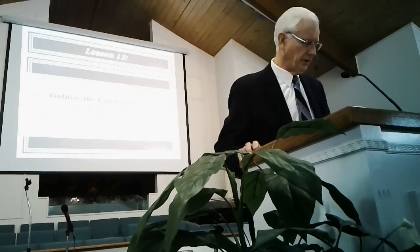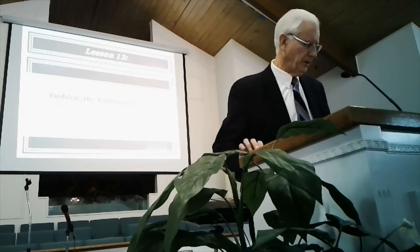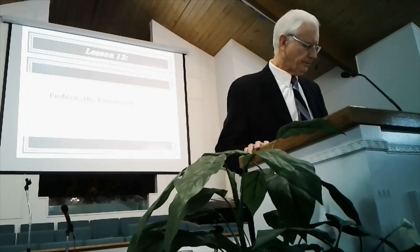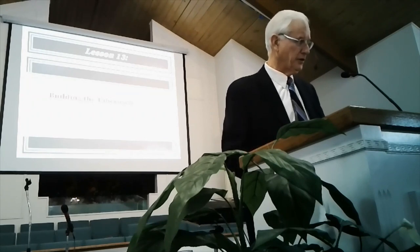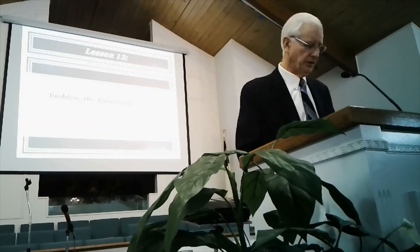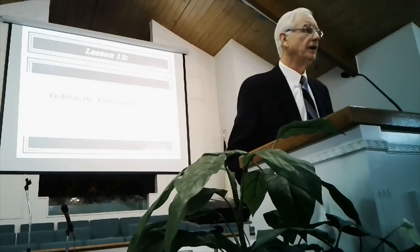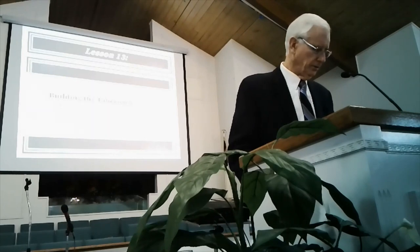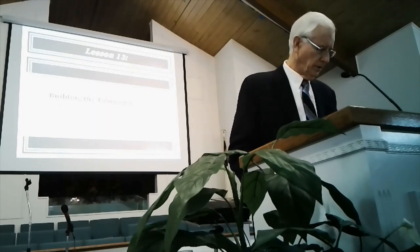This is lesson 13, Building the Tabernacle. The text is Exodus 36-40, with focus on selected verses from each one of those chapters. This is a little different — usually you focus on one chapter — so I'll teach it a little differently.